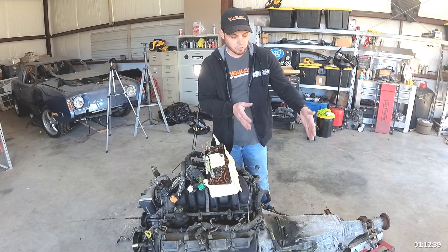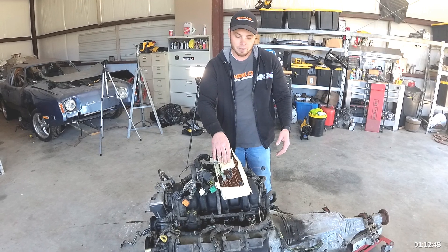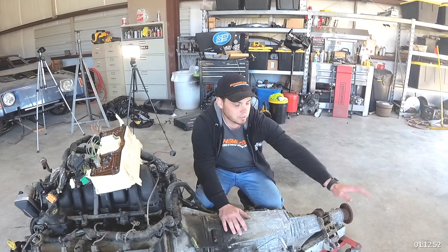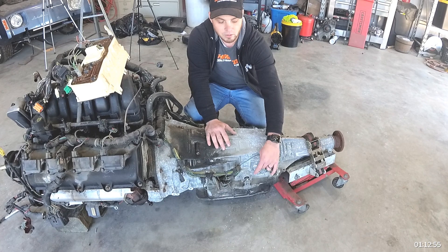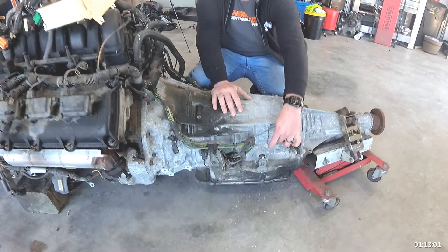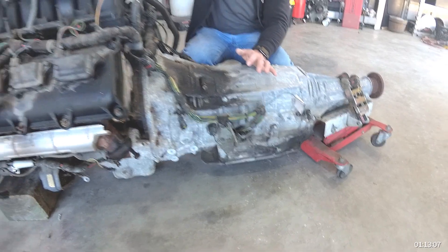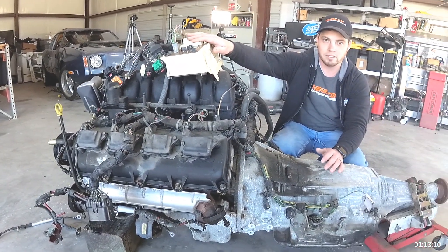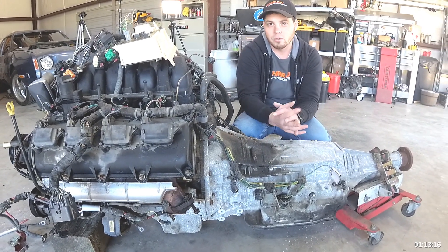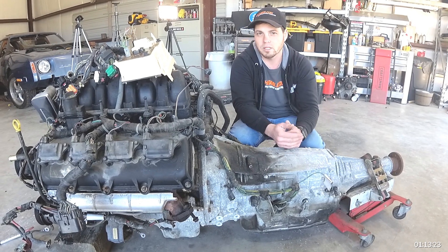If you're not running an electronic transmission and have an old-school cable-driven speedometer, you take where the cable comes out of the transmission, unthread it, and put in a signal generator — it converts cable drive to an electronic pulse, which can drive an electronic speedometer. In the case of our Cuda, we just wanted to retain the original gauges and original transmission, so it was as simple as keeping the cable drive from the transmission all the way up to the instrument cluster.